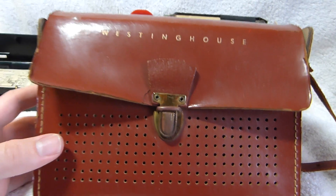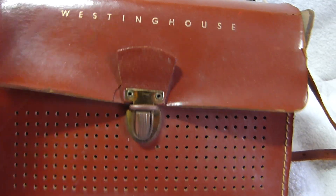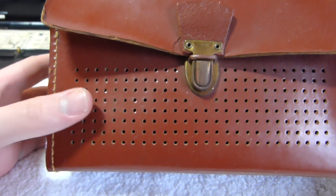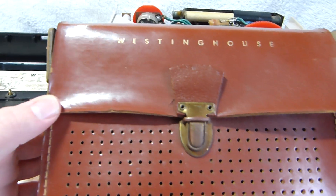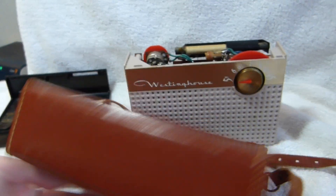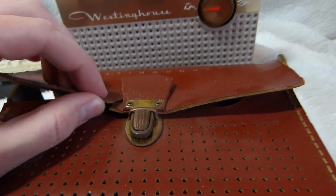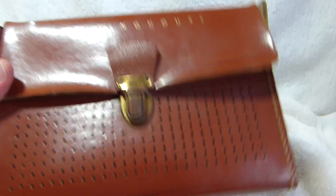One last thing before I stop the video — here's the original case that came with it. Only the little tab here and the strap were actually made of leather. The rest is that crappy cardboard-coated vinyl that you often see on 50s cases. It's very brittle — you can see it cracked there — so I'm not going to open it. But at least I have it.